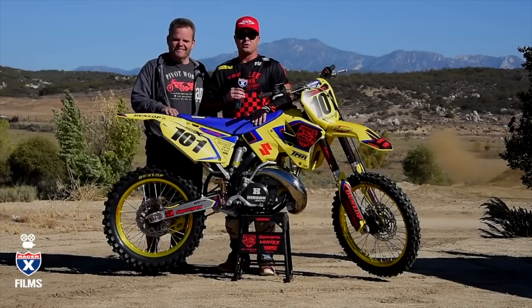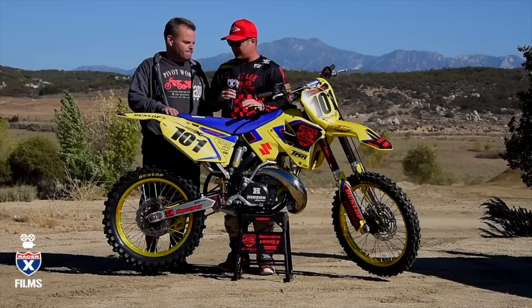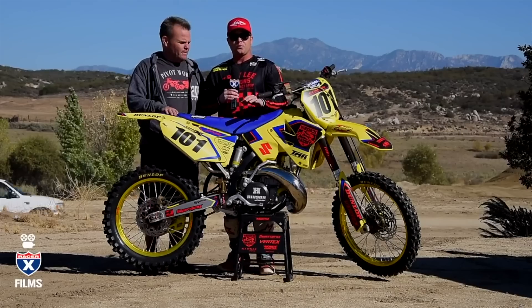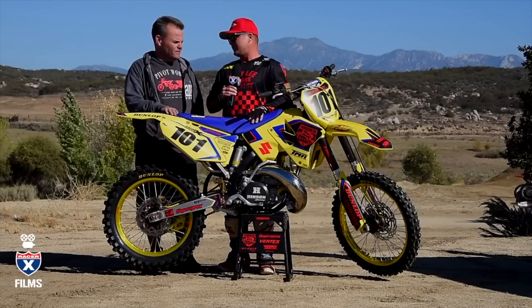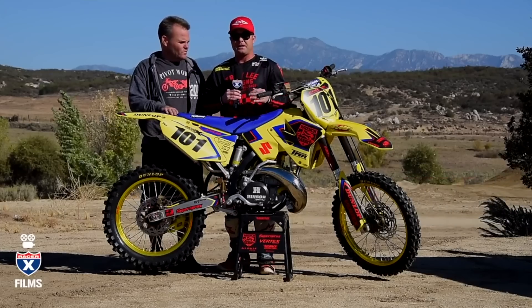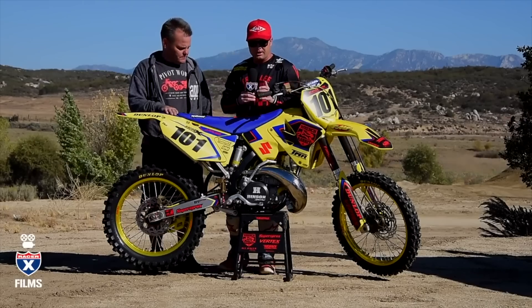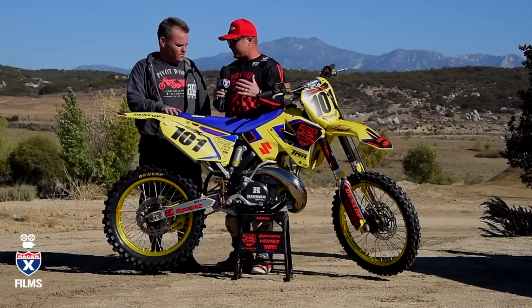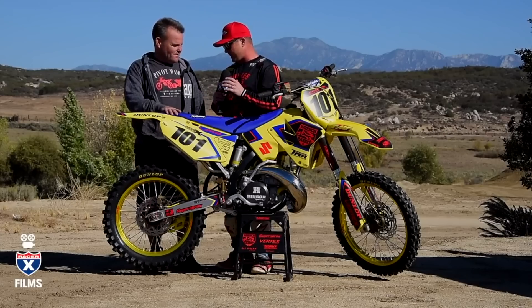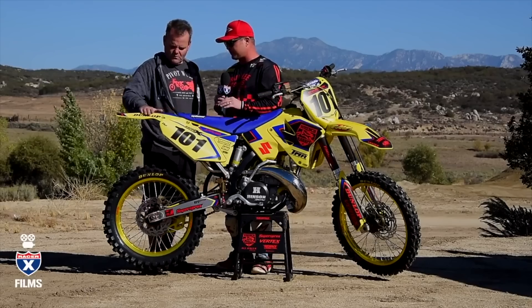Hey everybody, it's David Pingree. Thanks for tuning in to another Garage Build show. I'm with Jay Clark, who helped us a bunch on this project. It's an 03 RM250 that we found in pretty much mint condition — the paint on the frame wasn't even worn off. This thing was very, very low hours, so we wanted to do something special and went all out. Today's my first day seeing it really all finished and in person, and I love it. It's got a very unique look.